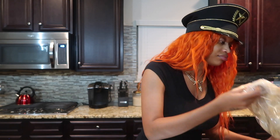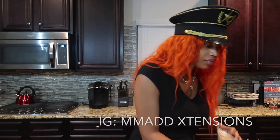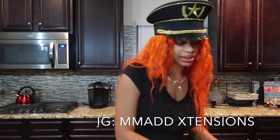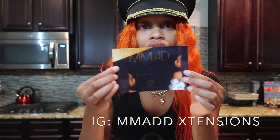I have my wig with me from Mad Extensions — 100% virgin hair, 22 inch. You guys know I like my blonde because I like to dye it. It came with a cute little picture. Mad Extensions — make sure you guys follow, comment, like, subscribe. Go check them out; they might have some sales on some hair for you guys. I'm going to go ahead and leave the information below so you guys can check them out as well.